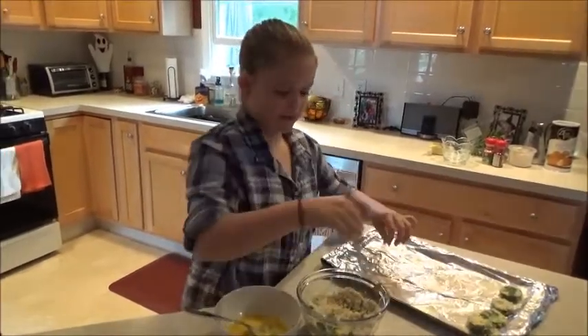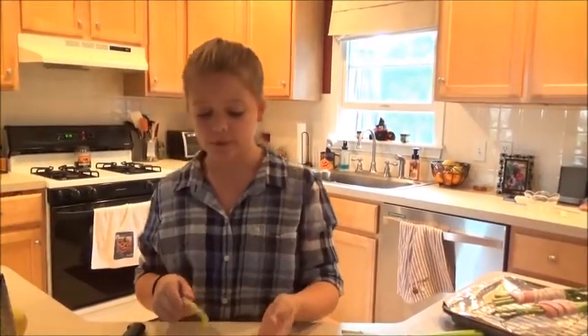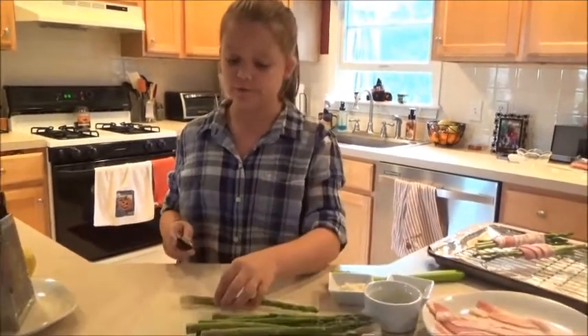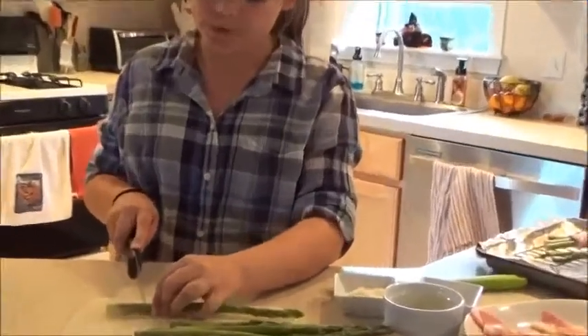I will finish these up, and then next we are going to make bacon and asparagus. The zucchini chips are in the oven, and I've washed my hands again. So you want to make sure your asparagus is trimmed. Most of mine are already trimmed, but if you see white spots, then you know that it isn't trimmed. So you just want to trim a little bit — you don't want to waste the asparagus.